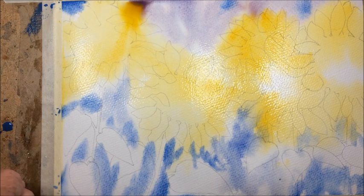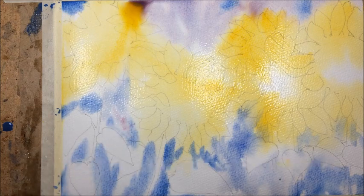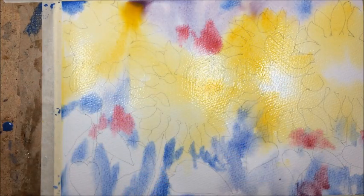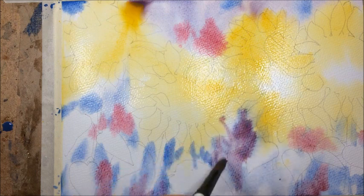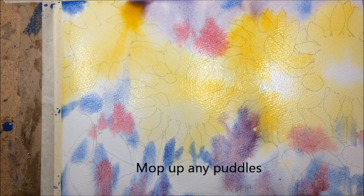Now I'm just going to put a little bit of alizarin crimson, just a little bit here and there to give it a bit more interest. Now I've got a bit of a run, so I'm just going to mop that up and then leave it all to dry.